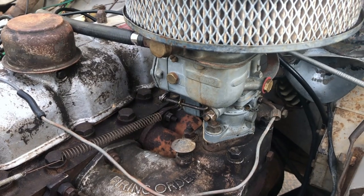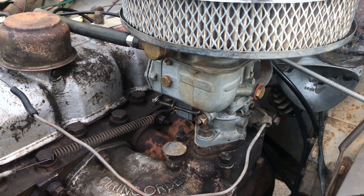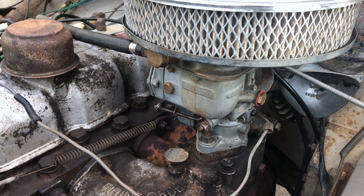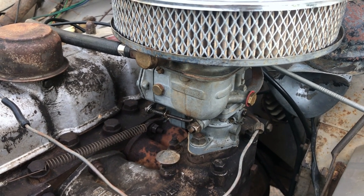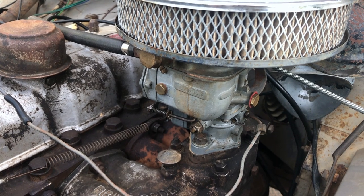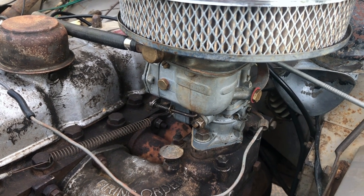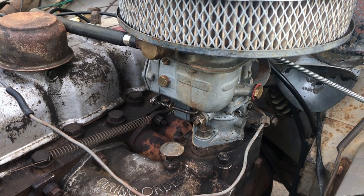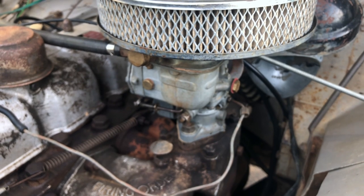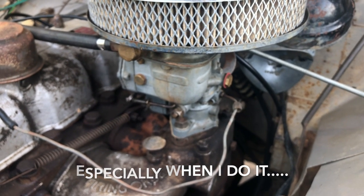This crazy old carburetor - it works, but it doesn't work very well. It ends up cheaper with these things sometimes to just replace them rather than trying to refurb them. A refurb kit is about a hundred dollars, a new carby was about two hundred, so the economics sometimes favor just replacing it. Inevitably they never run that well when they've had a kit put through them, so we're just going to replace this one.